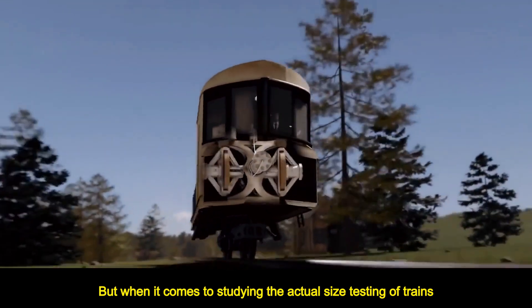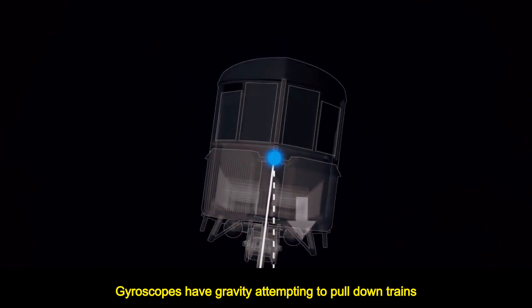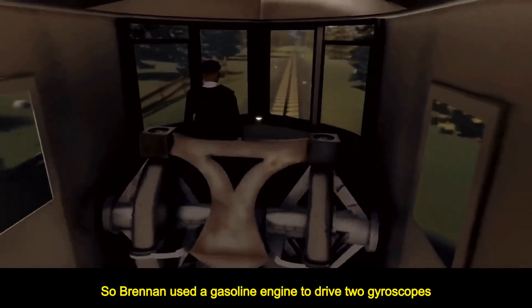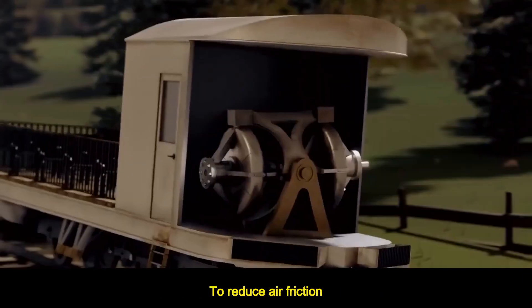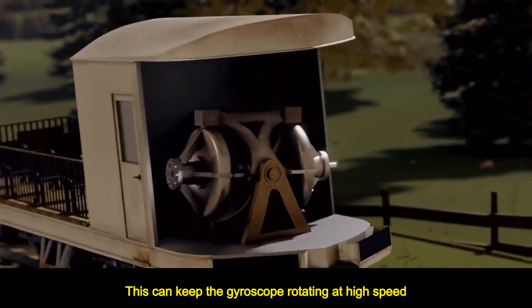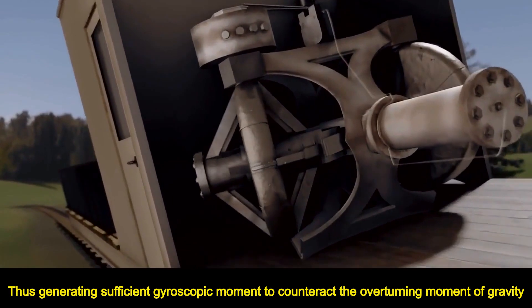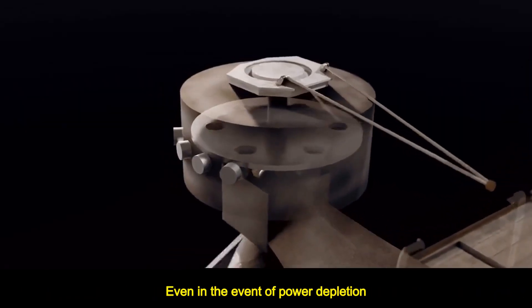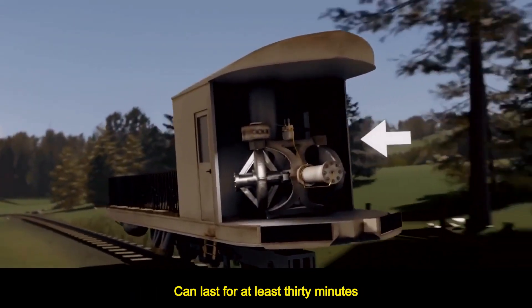When it came to studying the actual full-size testing of trains, due to the train being too heavy, the gyroscopes faced gravity attempting to pull the trains down. So Brennan used a gasoline engine to drive two gyroscopes installed in a vacuum-sealed casing to reduce air friction, keeping the gyroscopes rotating at high speed. This generated sufficient gyroscopic moment to counteract the overturning moment of gravity, and even in the event of power depletion, could maintain a certain rotational speed and stability for at least 30 minutes.